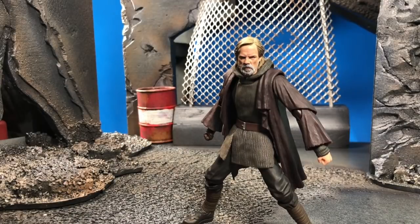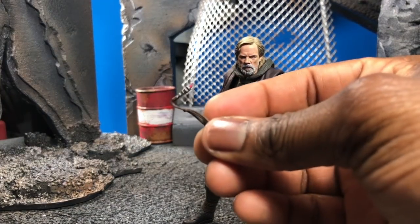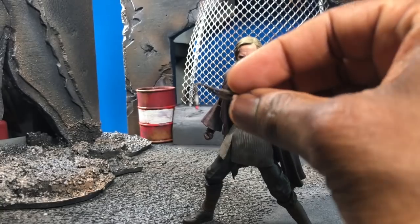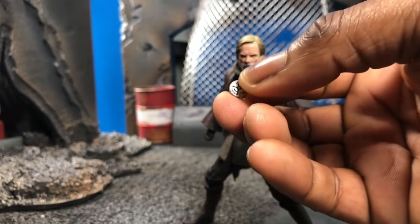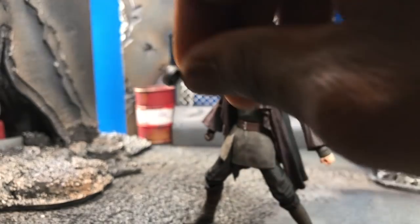As for what he comes with, he doesn't come with much. You get a tiny necklace piece — it's really hard to focus on because it's so small, but the detail is there and it's really nice. You also get the compass that belonged to him, in both a closed version and an opened version.